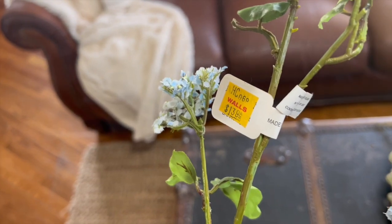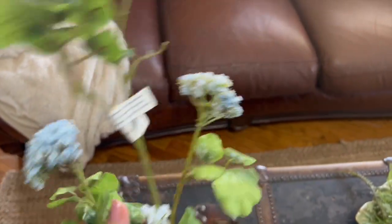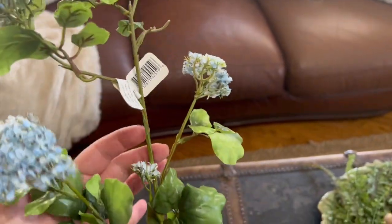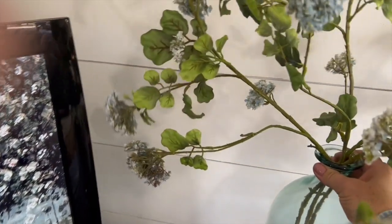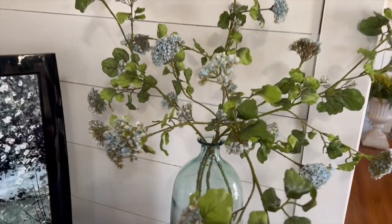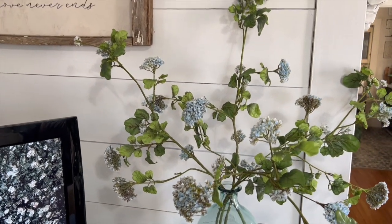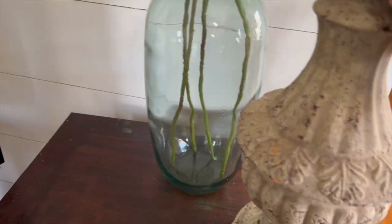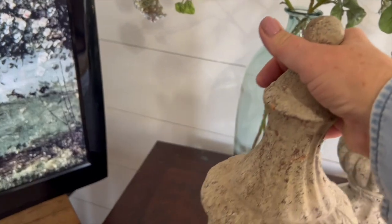Now let's move over to the darker table on the other side of my TV. I found these blue little flowers — I don't really decorate with a lot of blue but I thought these are really pretty. I got them for a great price from a local store here in Oklahoma. When you get florals, bend each stem out a different way to make them look more natural. I've got three or four stems inside this little vase and I think it is so pretty. I'm also going to add some architectural pieces to this little table. Most of these things I've had for a long time, so I may not be able to link them, but I will if I can in the description below.